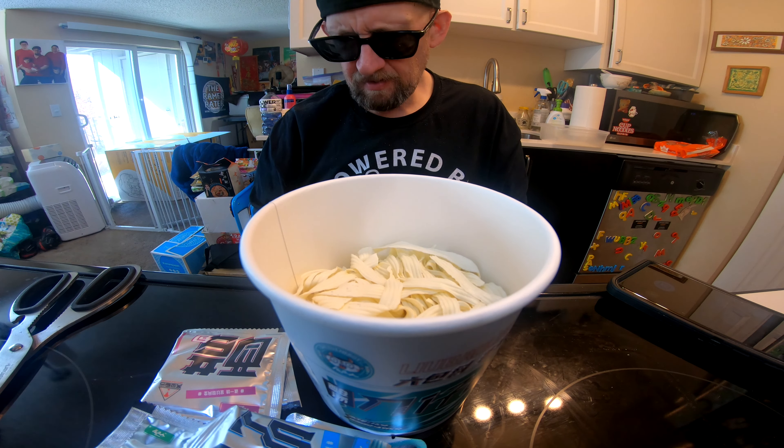We ran out of chashu — we usually get it at the Asian grocery Uwajimaya. We went over to the Renton location, and they have a much different selection than they do at the Bellevue or Seattle location, which is nice. So we went and did that.